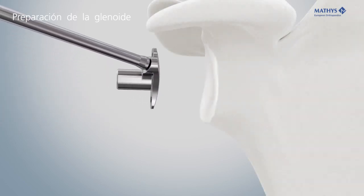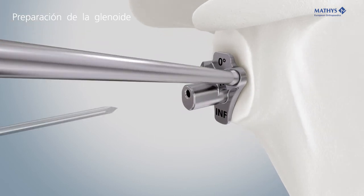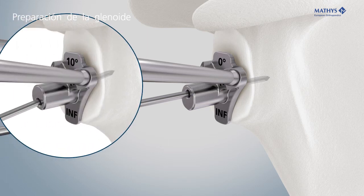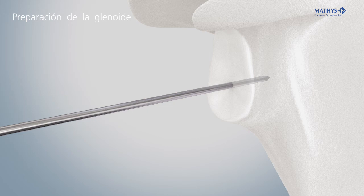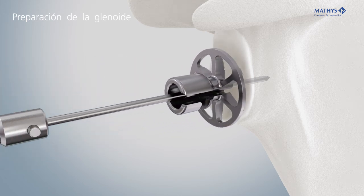Align the K-wire guide with the inferior rim of the glenoid and insert the Kirschner wire. A 0 degree and a 10 degree K-wire guide are available. The modular glenoid reamer is inserted via the Kirschner wire.